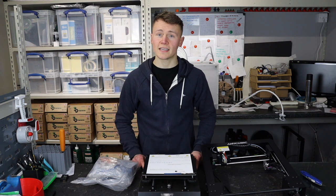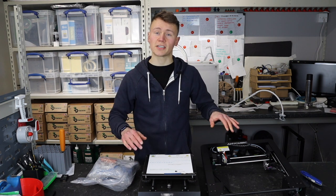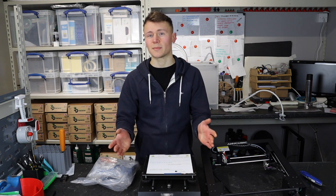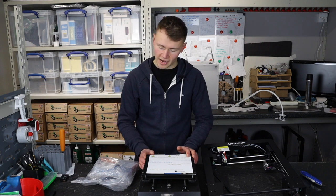What I'm going to do now is set up my timer and set the printer up, so you can have an estimation of how long this actually takes to get it set up once you've got it out of the box.